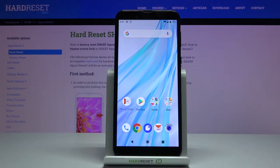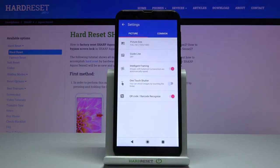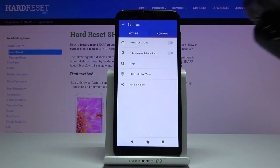Here we've got the Sharp Aqua Sense D2, and let me show you how to activate the camera timer on this device. First, you need to open your camera app, tap on the more icon, and go to common options.